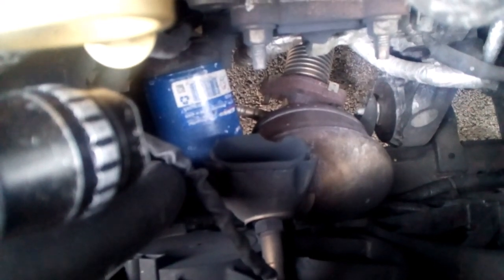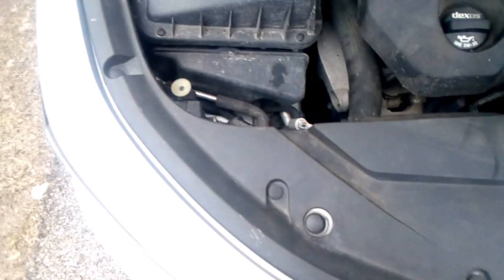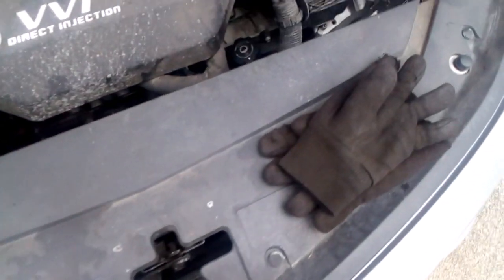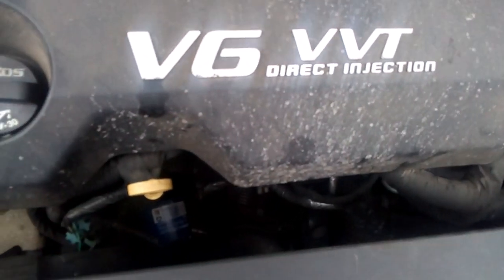Anyway, we're going to change this out. Looks like the first thing I'm going to have to do is take this plastic cover off right here. It just has little pop clips — plastic pop clips — where you put your screwdriver in the little slot on the side, twist it, and it should pop up. I may pull this engine cover off here just for a little additional space — maybe not.